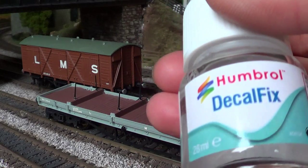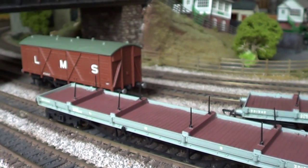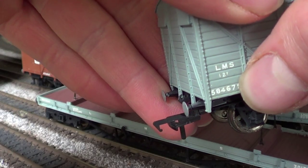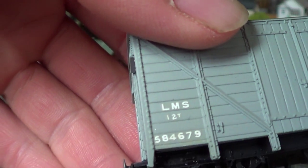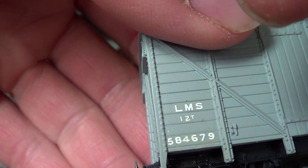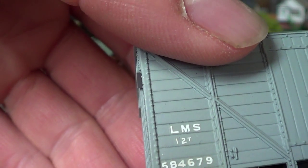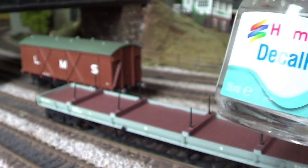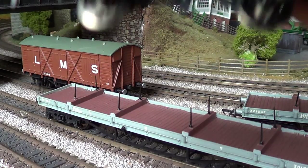Here's how to put the decal transfers on using Decor Fix — putting those little fiddly numbers on. As you can see, you put a bit of that on for each number, leave it for a second, then put the transfer on top. Leave it for a second, then move the paper away with a little brush or something. The transfer comes straight off. Without it, it would have been really hard — well worth it for putting transfers on, if you ask me.